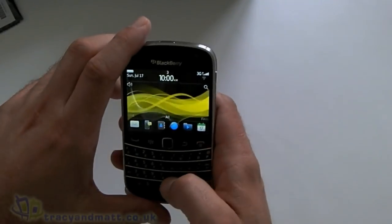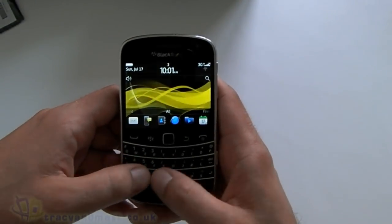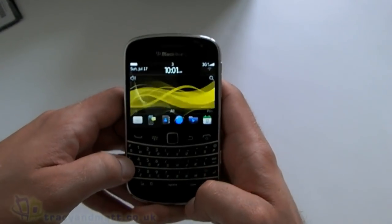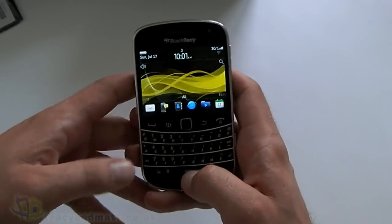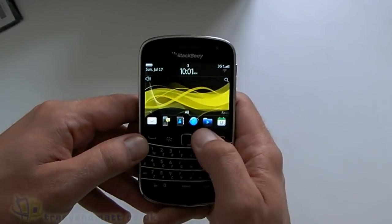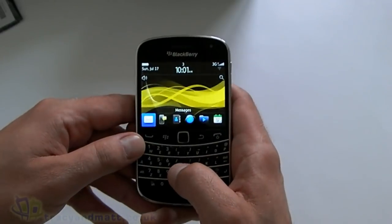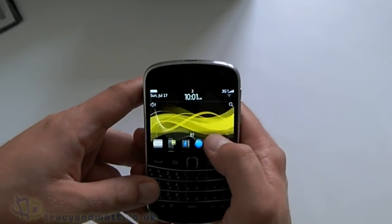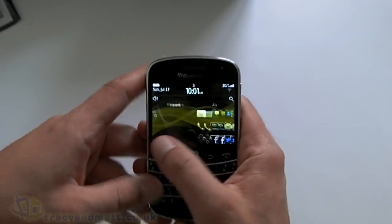On the front we have the traditional BlackBerry keyboard, which is a little bit bigger than we've seen before. At the top there's a speaker grille and sensors. Below the screen we have the call-sending keys, the BlackBerry key, the back key, and the optical trackpad. But the real beauty here is you don't have to use the trackpad, because the device has a capacitive touchscreen, which is rather lovely.